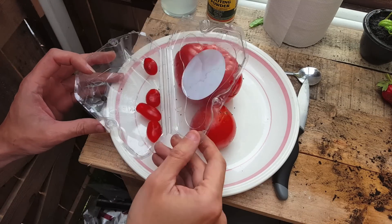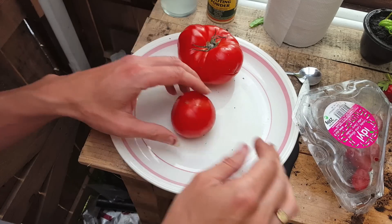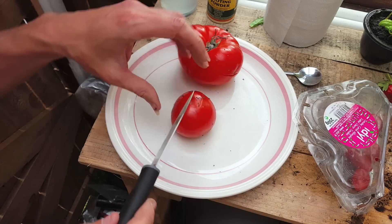I'd like to start this video off by thanking my local greengrocer who gives me a box of food waste every week for my compost. I've managed to rescue these tomatoes, from which I'll collect all the seeds.